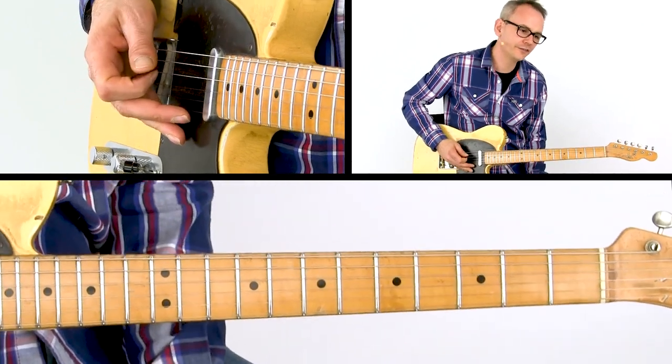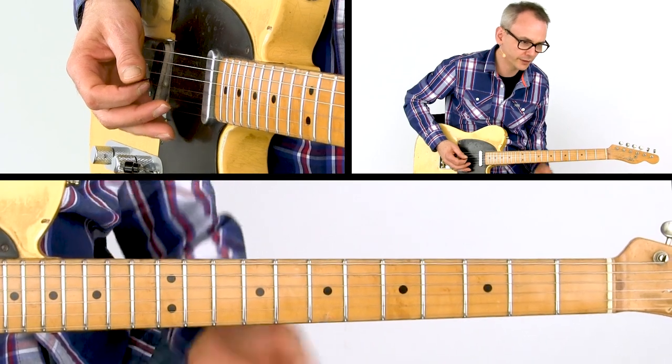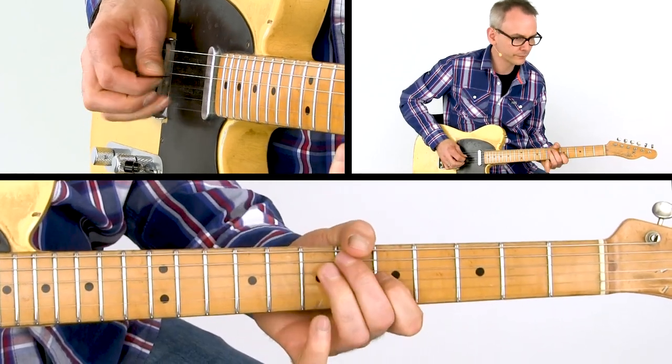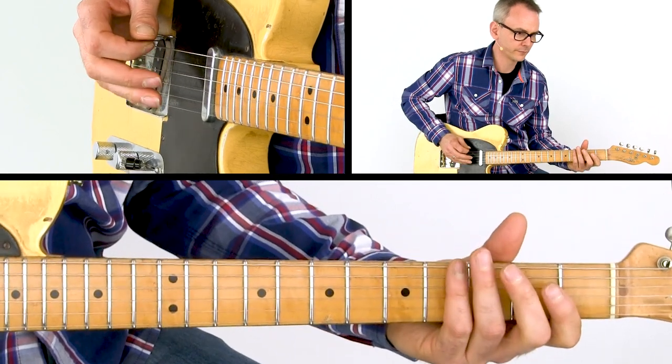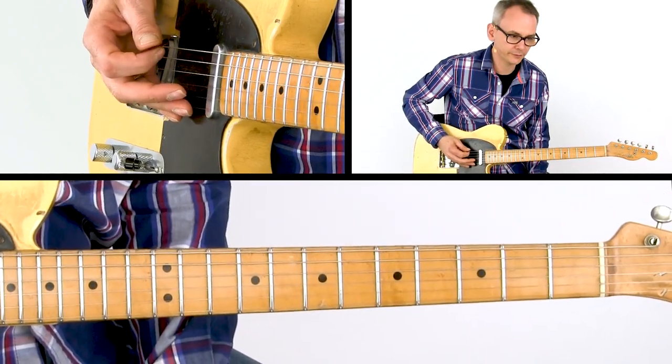The position shift happens after hitting the open G string, and that first measure ends with the open A string.